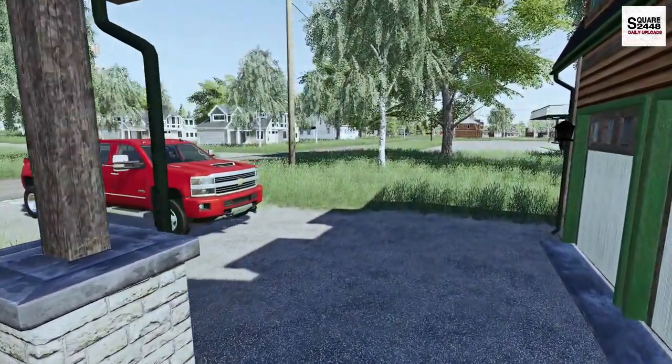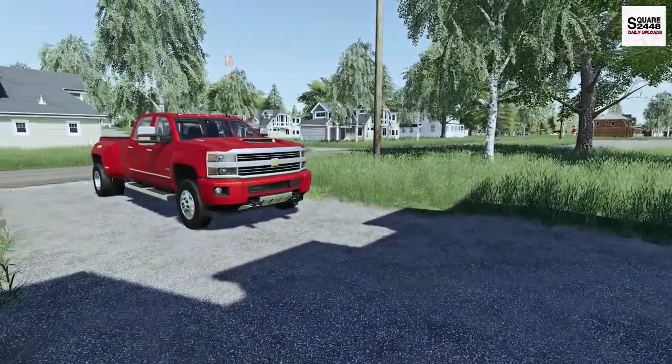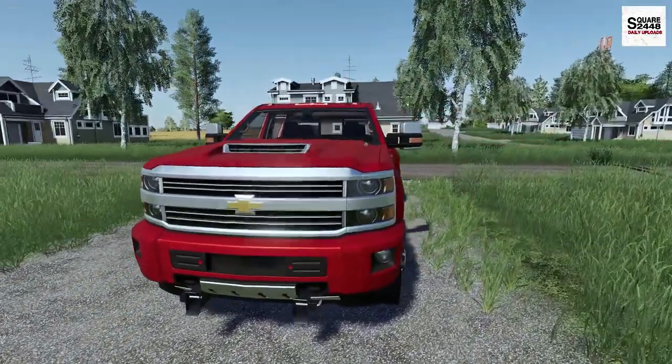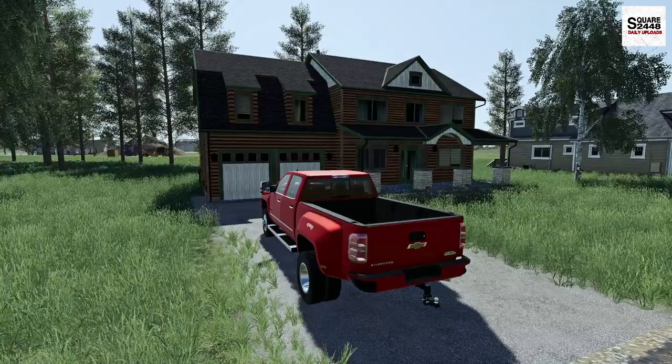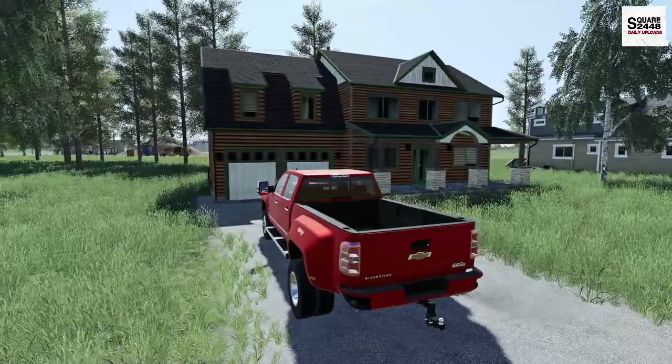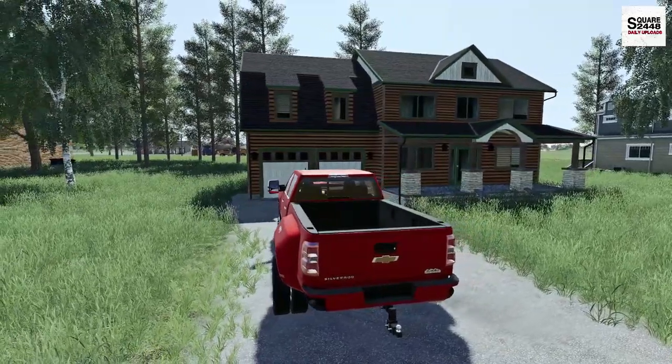Hey everyone, today we are back with a landscaping job. We'll be heading over to the shop this morning here in the 2017 Chevy 3500. Today we've been hired by a local contractor. He's been working on an unfinished house and he needs a yard brush mowed.